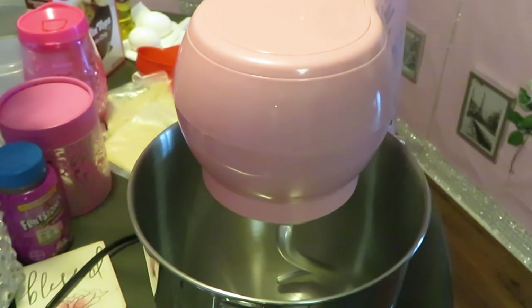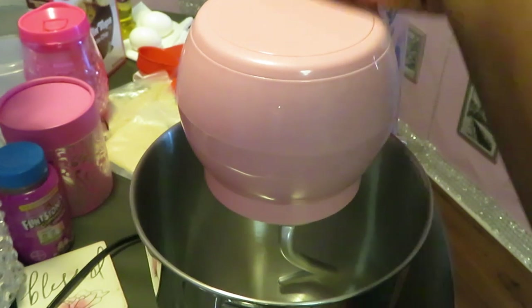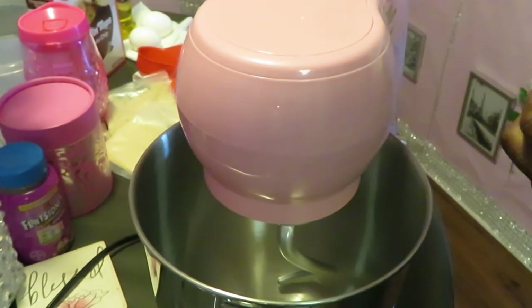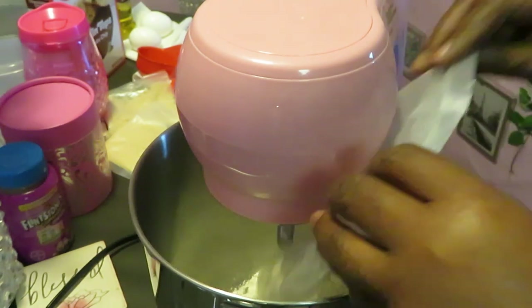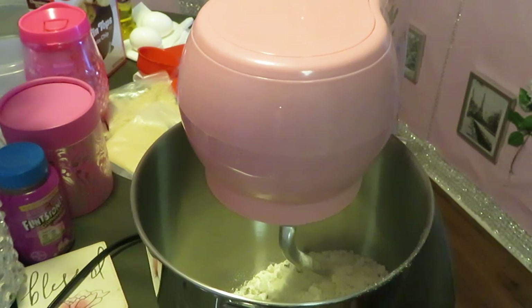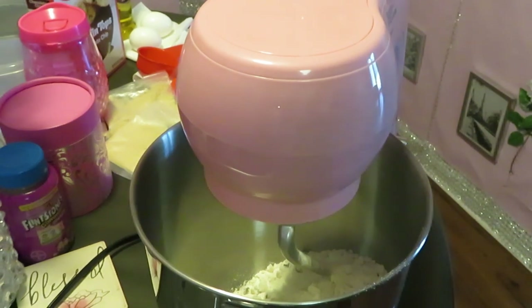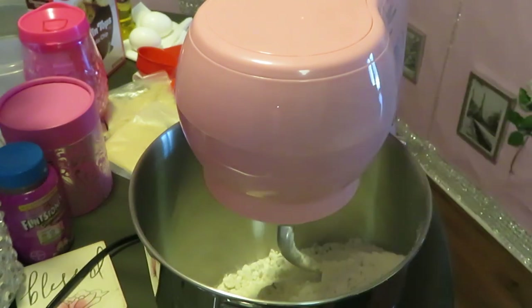All right y'all, I'm back. Now remember, this is a brand new mixer and it's my first time using it, so if it's a hot mess, y'all gonna see it. I did a little tester before I started recording to get more comfortable with my pink mixer. I'm going ahead and dumping both packs of the mix in. I knew I was gonna make a mess — let me wipe this off. Okay, I got the first pack in there, and now dumping the second pack in.